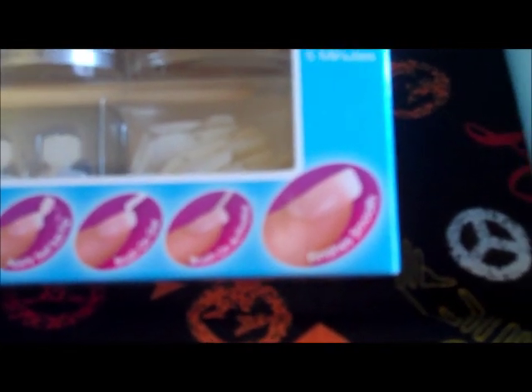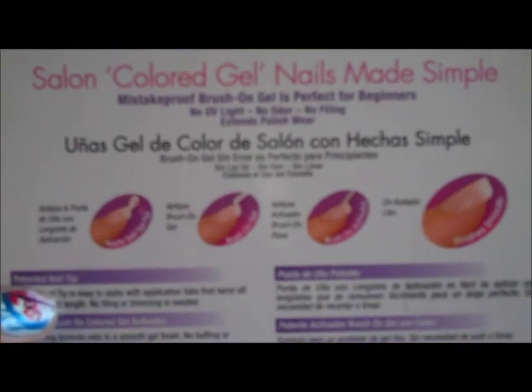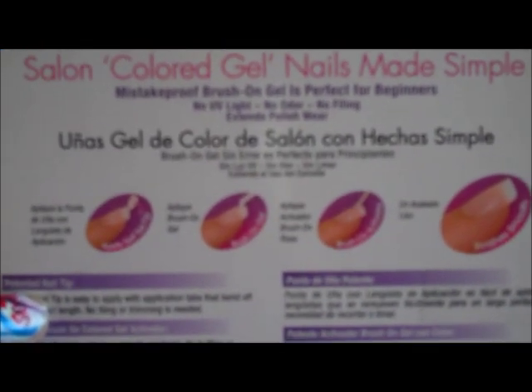You're supposed to apply the self-tab tip, brush on the gel and activator, and it finishes smooth. It also has an orange cuticle stick and a little buffer. It says salon colored gel nails made simple, mistake-proof brush on gel is perfect for beginners — no UV light, no odor, and no filing, extends polish wear.